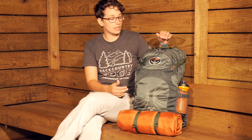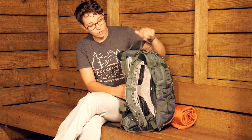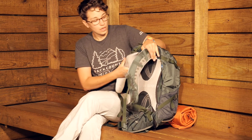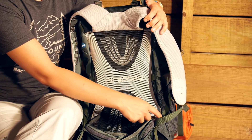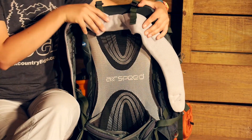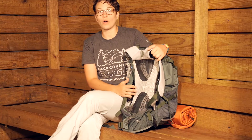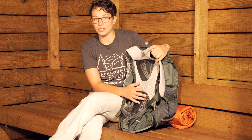Let's talk about the suspension first. You have got Osprey's Airspeed back panel, and there is a light wire alloy frame behind the scenes. This comes all the way around the pack and it is a pretty stiff frame. So although this is a pretty small pack, it is going to support the weight of a lot of gear.